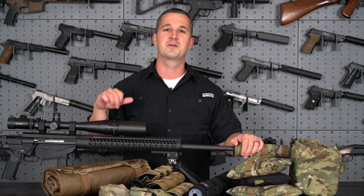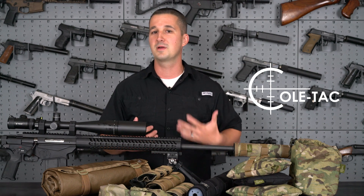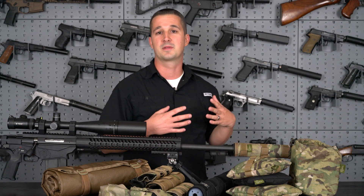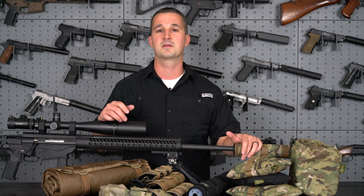Welcome back YouTube. Today we're going to review some products from Coltac. This is a video I've been wanting to do for quite some time because there's a lot of confusion on the internet as to what suppressor cover you should buy and for what application. So we're going to cover that today, and also take a look at some other products that Coltac makes.